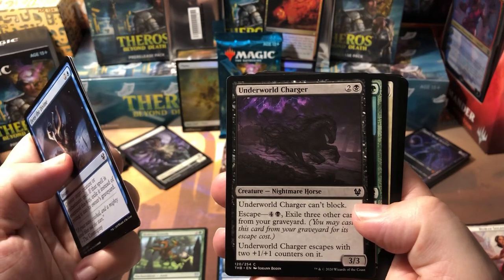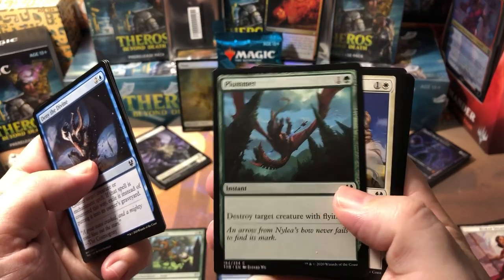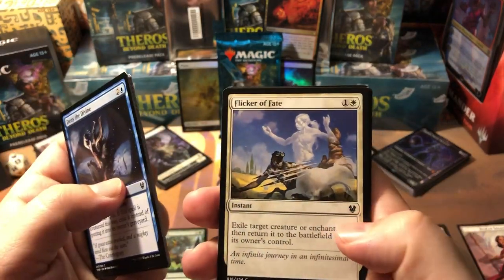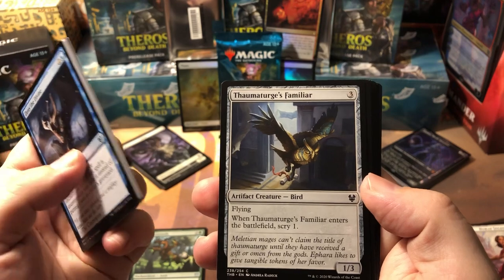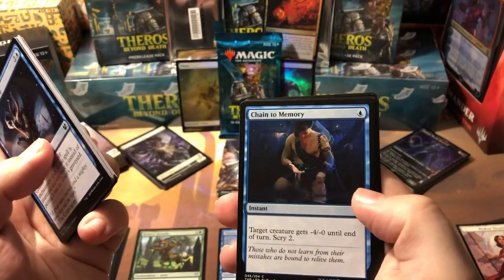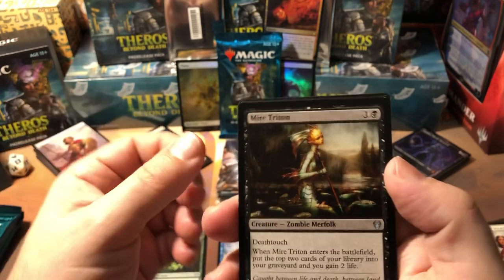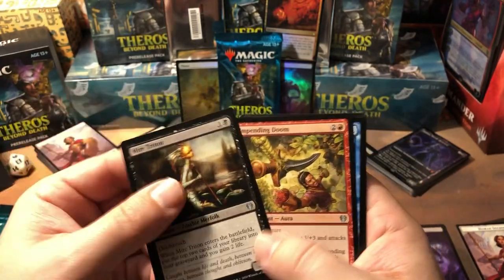Plummet — destroy target creature with flying. This is very important in this set because there's not a lot of flyers but certain colors don't have any at all — it's really lopsided on flyers. Thaumatic Familiar — a nice 1/3 flyer for three with scry 1. Mire Triton — deathtouch, a two-drop 2/1, when he enters the battlefield put the top two cards of your library into your graveyard and you gain two life. Self-mill is actually helpful in this set because of all the escape cards.